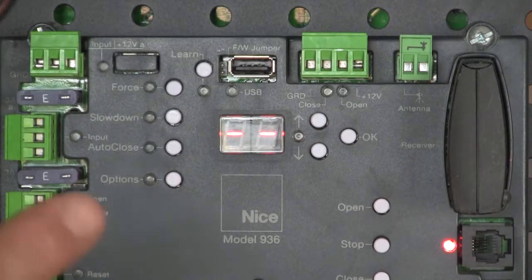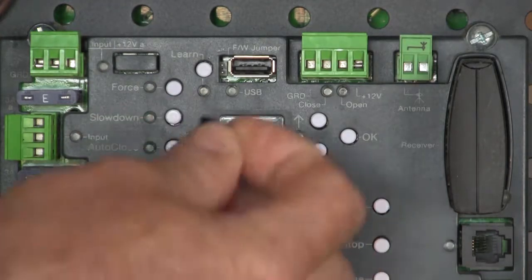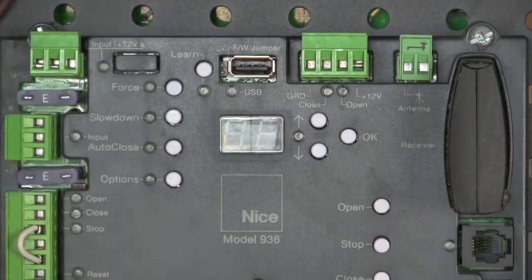Remember that on this board you can also use up to two pulse input devices, like an EMX IRB RET Reflective PhotoEye, so we have options. That's just a quick tutorial on how to re-flash firmware on the 936 board. The main thing to remember is that jumper — after you re-flash your firmware, take that jumper off. Y'all have a great day.